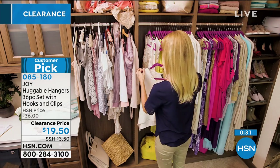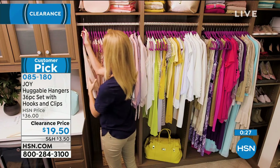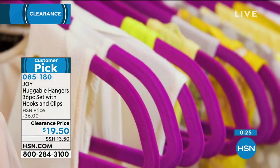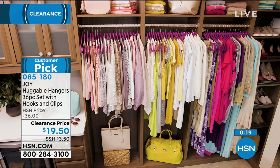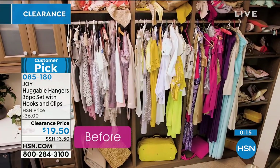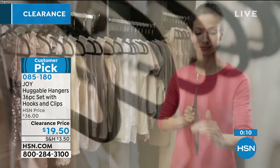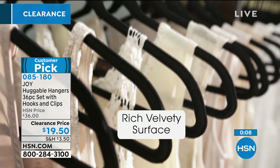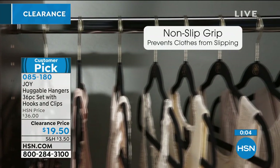You get 36 pieces for $19.50 and your closet gets to go from that disaster to this beautiful organized space. Look how simply she's doing it — no tools needed, just change your hangers. Join the nearly a billion sold and loved. Item number 085-180 — that's the number to get those home.